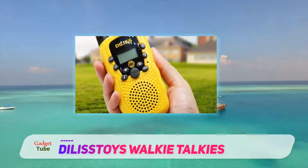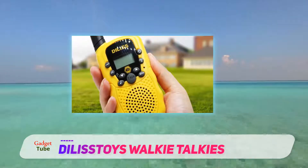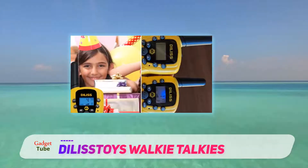This is a great gift for your kid and they will surely love it. Do know that these walkie talkies don't come with batteries, so you will need to purchase AA batteries separately.